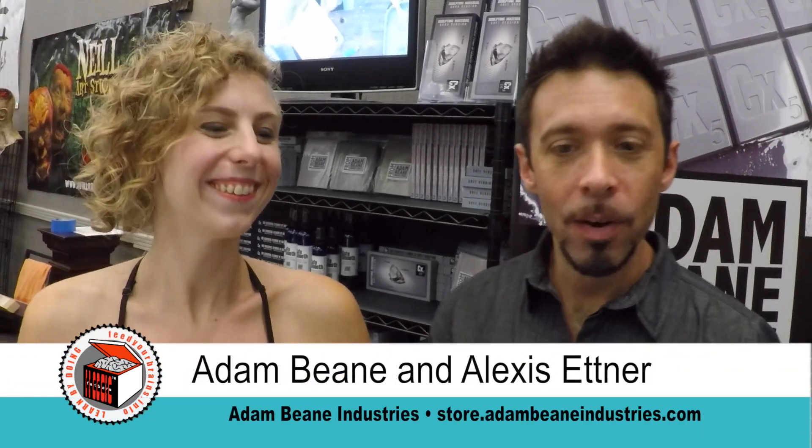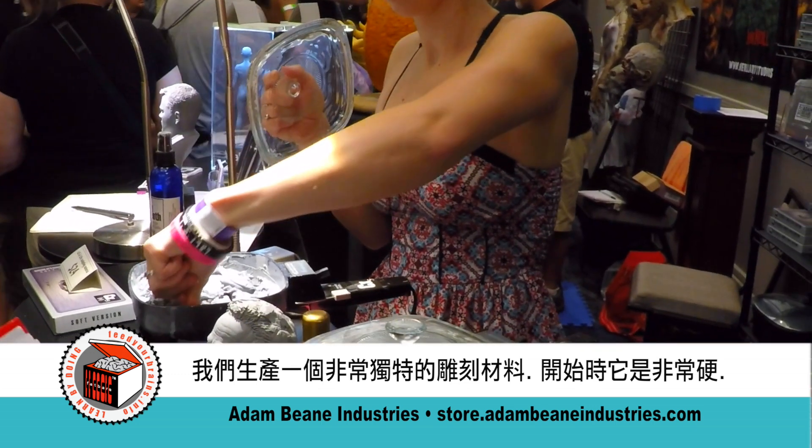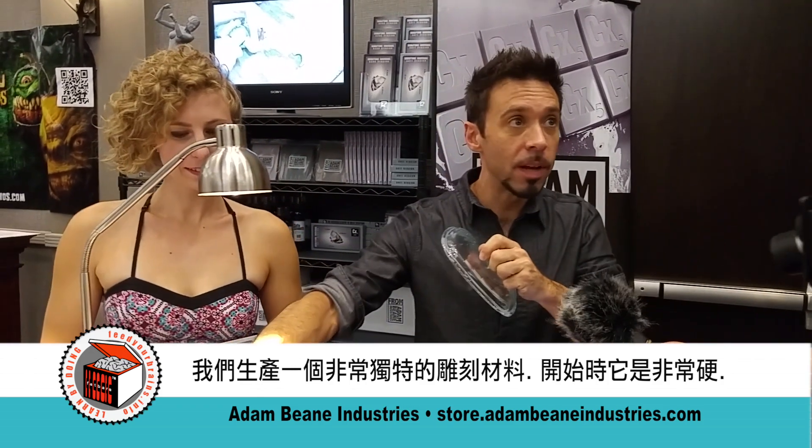I'm Adam Bean, and I'm Alexis Etner. Together we run Adam Bean Industries, and we manufacture a unique kind of sculpting material that starts off really, really hard, but then when you warm it up, you can handle it just like clay.